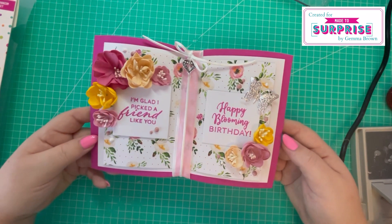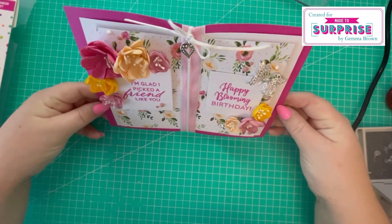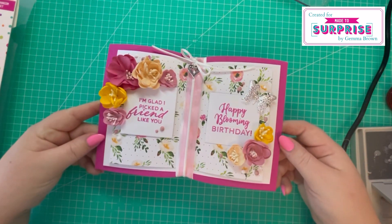Now we're going to prepare the stand so the card sits upright, and then the gift bag.